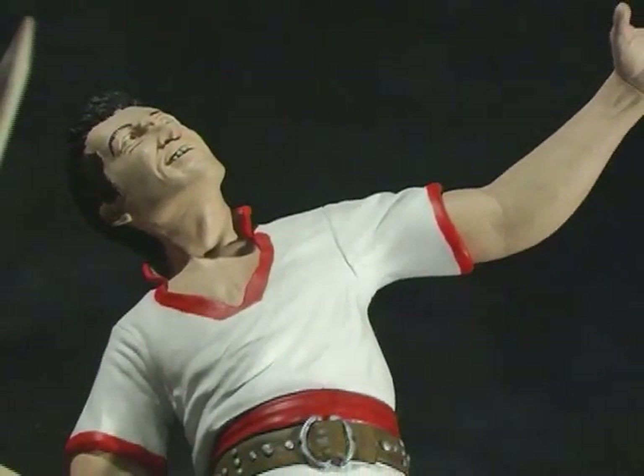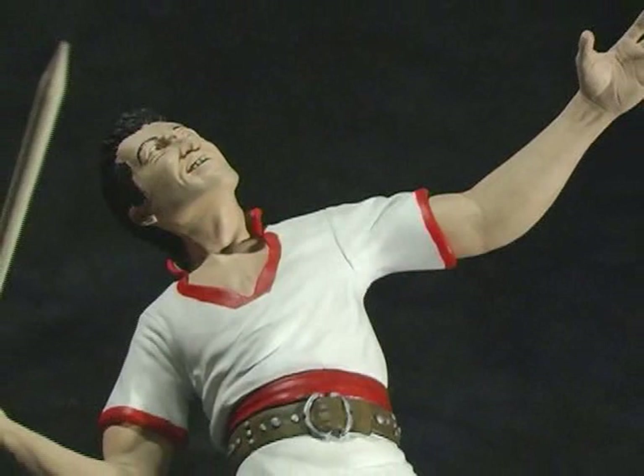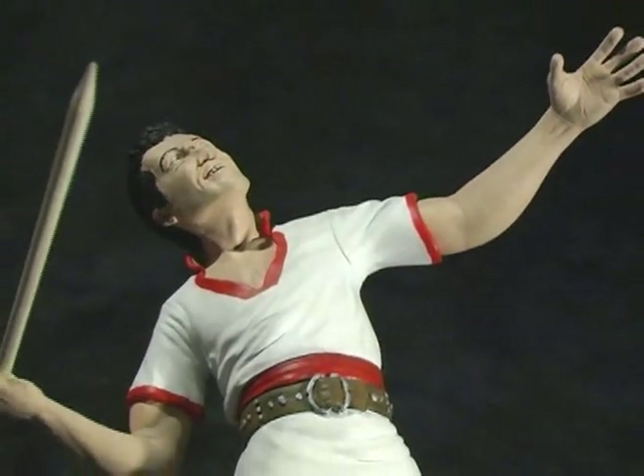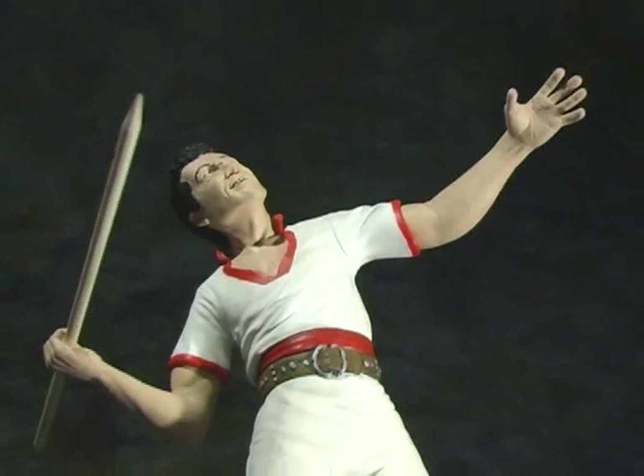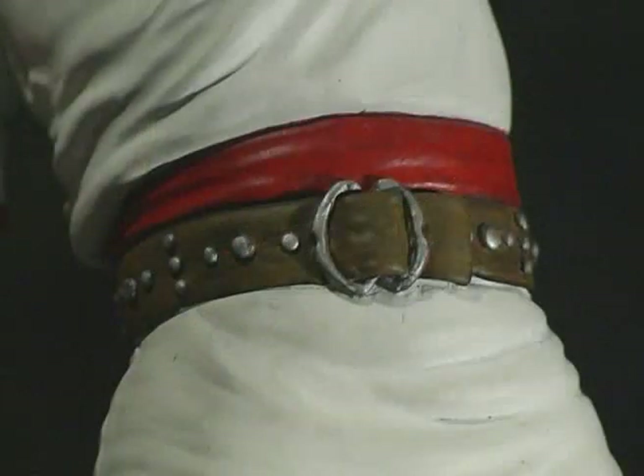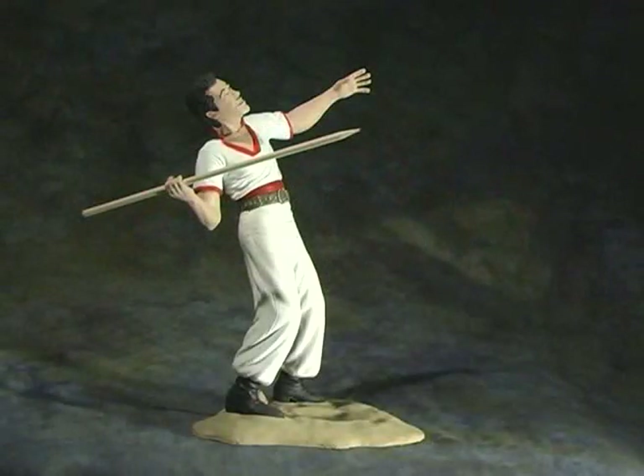The likeness to the actor is good. Blake hasn't done a lot of human characters, and I think he'll become very proficient the more he sculpts. All that considered, the pose is what makes this kit. It depicts one of my favorite scenes in the movie where Sinbad's throwing the spear at the Cyclops in the opening sequence.